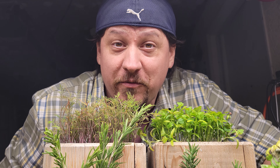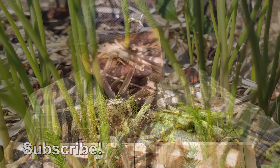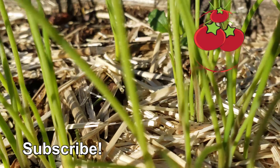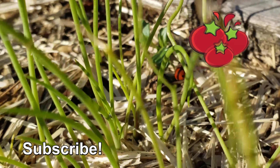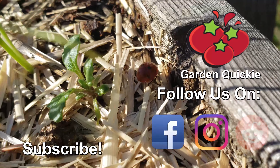Know what else is better than before? Checking out the next episode of the Garden Quickie. Thanks for watching, guys. And hey, if Garden Quickies are your thing, be sure to click on this playlist here, as we explore and solve more growing issues in two minutes or less.